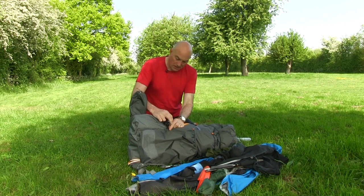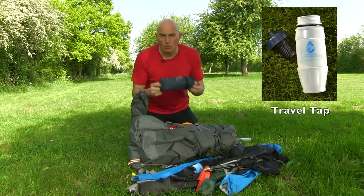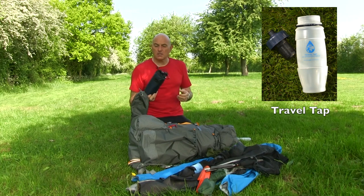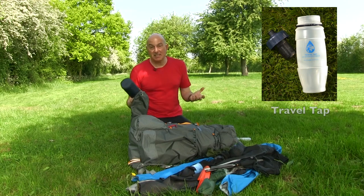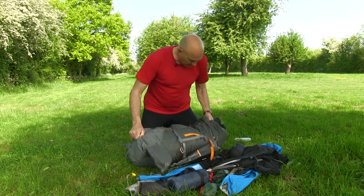I also carried the Travel Tap water filter, which I used once — on the last day or the day before last. There was a lot of open ground across Exmoor, the weather was getting warm, I thought I was going to wild camp and need water, so I stopped at a stream and filtered it through into my platys. I didn't actually need it in the end, but it was reassuring to have — one of those 'glad you've got it but hope you don't need it' items.